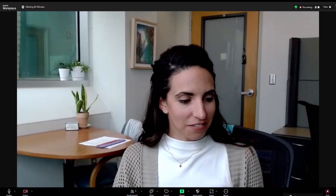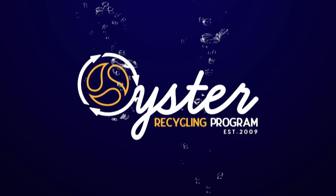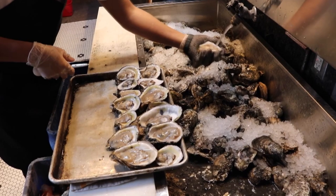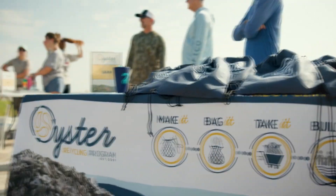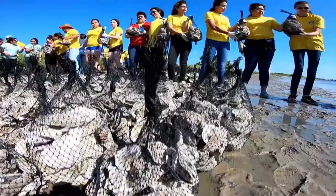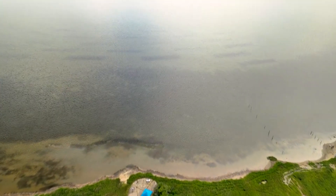The Sink Your Shucks program is a project that we're really proud of here at Harte. To put it very simply, we recycle oyster shells from local restaurants and we put them back out into our local bays. Those oyster shells going into the bays help to restore habitat and restore reefs that otherwise wouldn't be able to come back to those areas.